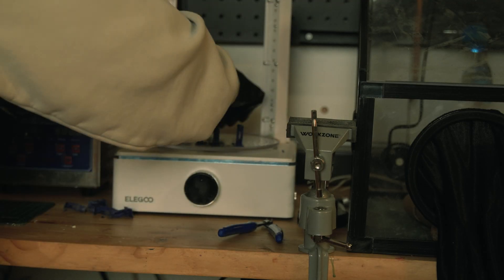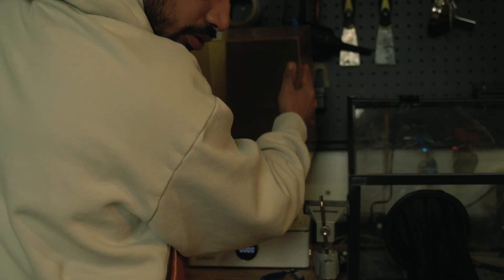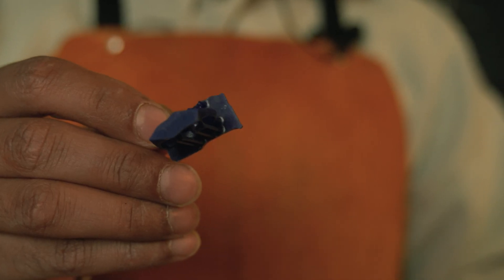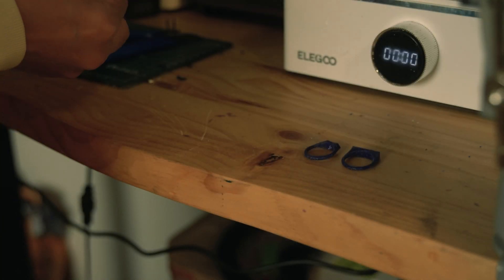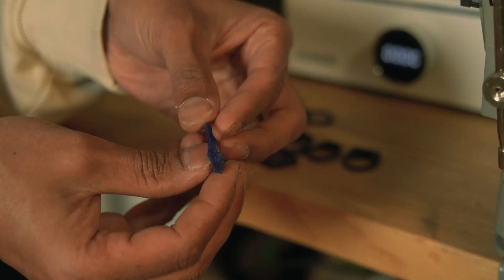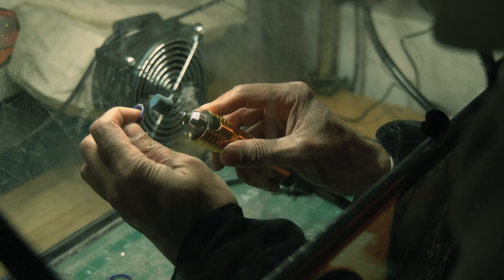I do separate my pieces before curing them — I just find that works better for me. Once the pieces are separated, I put them into my curing station for half an hour. I've been told that five minutes is enough, but I put them in for half an hour. Once they are cured, I take the supports off the prints. After that, I clean them up slightly — if there are any imperfections or indents, I use wax to cover them, or if there are surface issues I use my rotary tools. It's a lot easier to fix in print form than once they're casted.